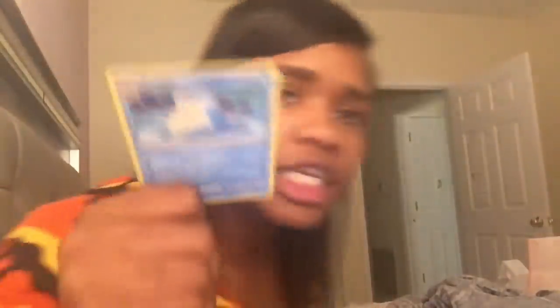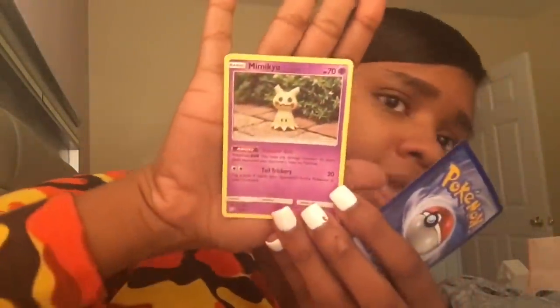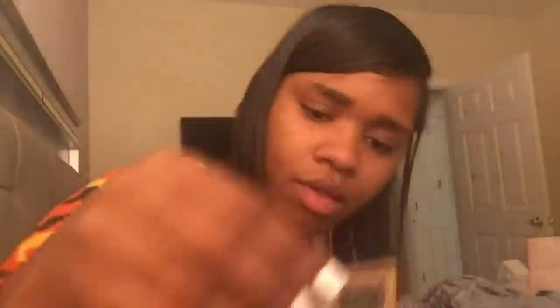Next I'm going to open the Cosmic Eclipse one. I'm holding it down like this so that the light doesn't reflect on it. I hope this is a mini-Q. Mini-Q! And then I got Pinch and Pinch.